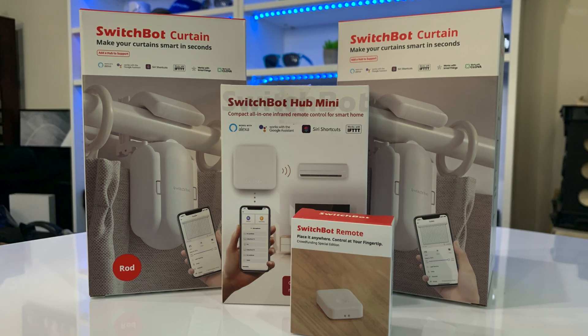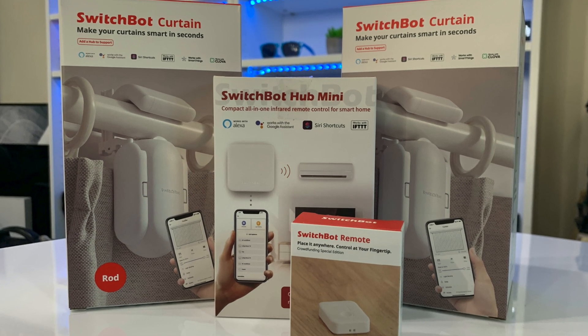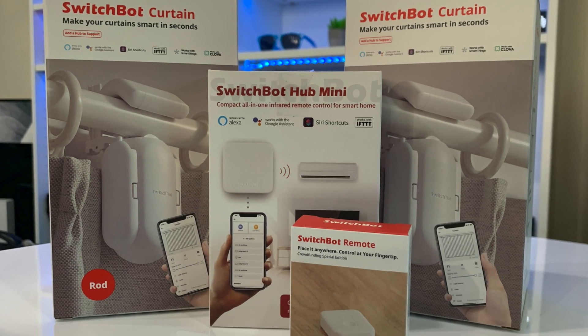And now it's time for the giveaway brought to you by SwitchBot. We're going to have two winners — one on Instagram and one on Twitter — each winning two SwitchBot Curtains, one mini hub, and one remote. You will have to be 18 years or older. This is an international giveaway — the link down below will tell you what countries SwitchBot is able to ship to. Good luck to everybody, and feel free to enter on both sites if you want to.